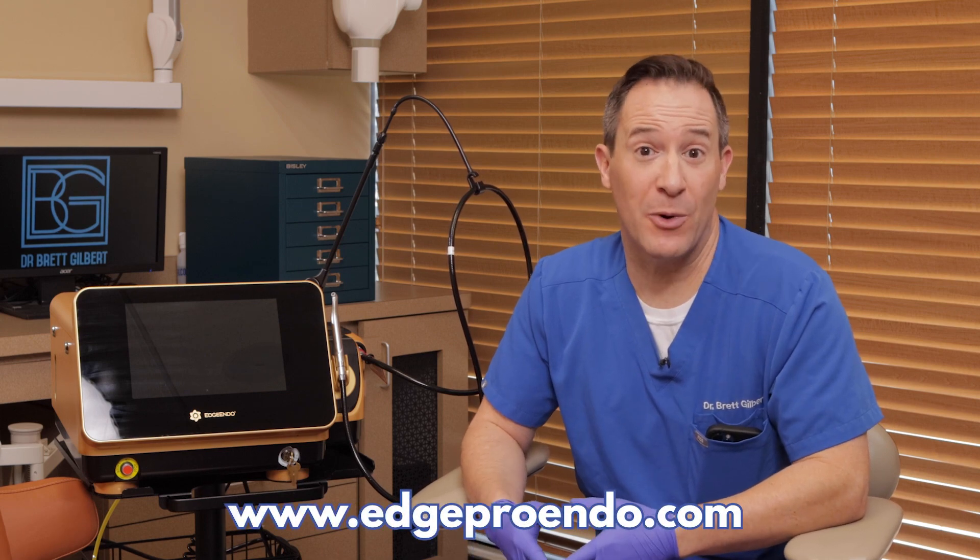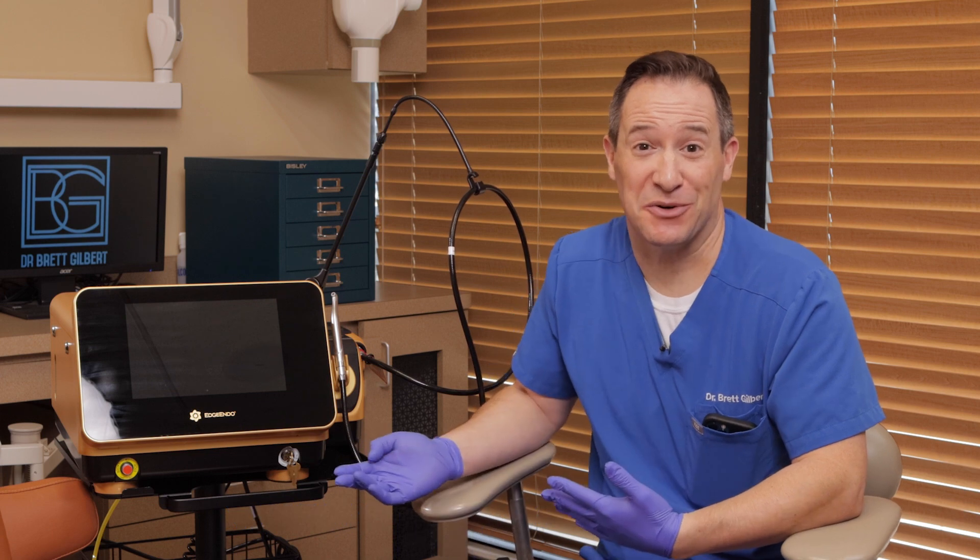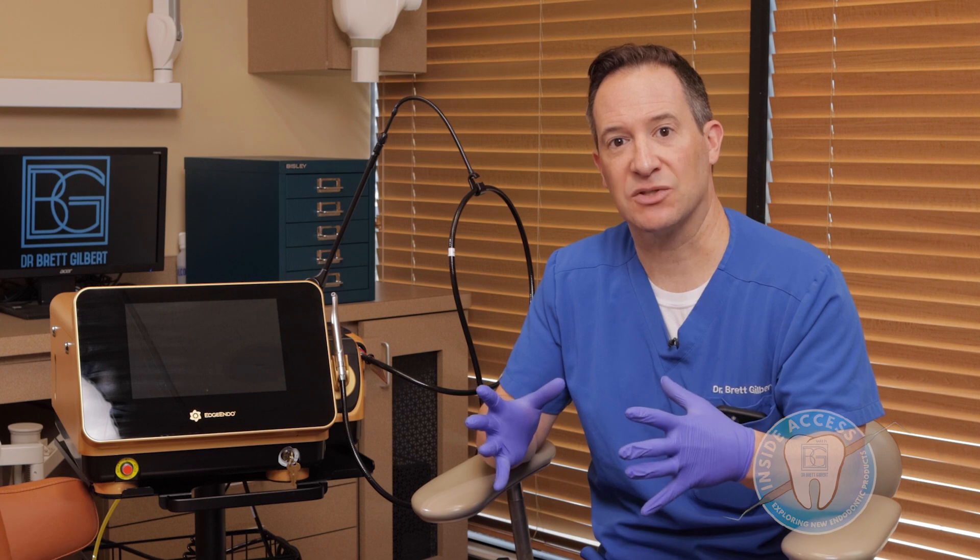This episode is all about Edge Endo's Edge Pro microfluidic irrigation system with radial firing tips. This is a laser, and it's been in development for a very long time. This unit is based on the platform from BioLase, which is the Er,Cr:YSGG laser. There's a tremendous amount of research behind this, and this is the ability to take a big laser console and create an endo-only platform, which is really meant for disinfection inside the canals.